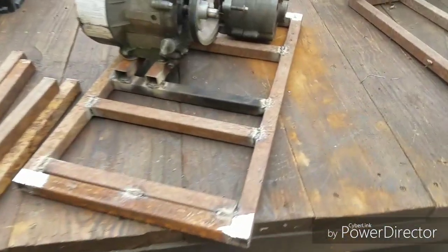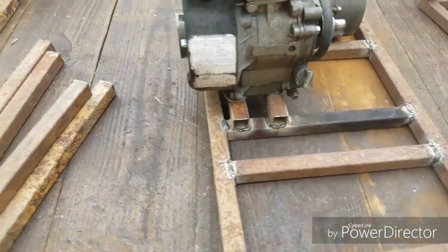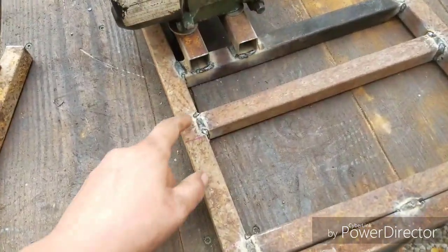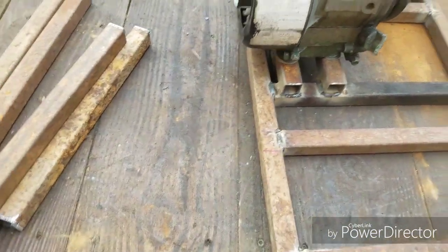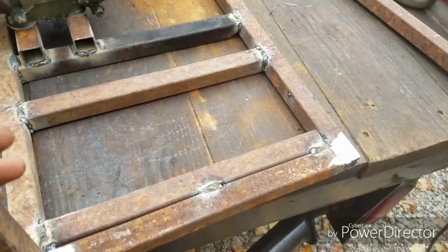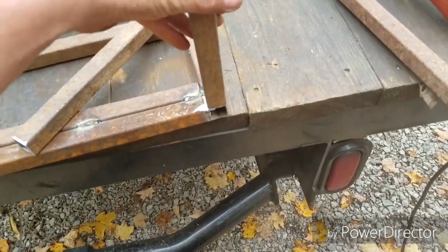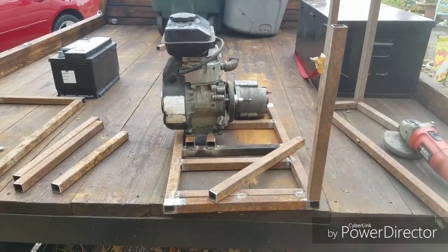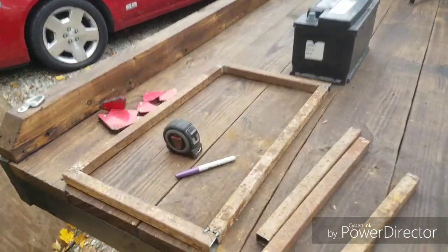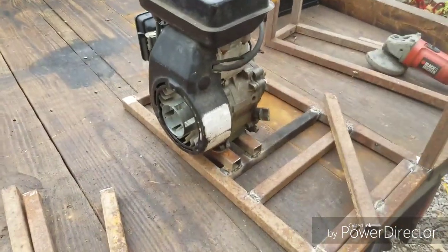Alright guys I'm back. I went ahead and did a little extra welding, welded it all the way around. I'm still running that Vulcan wire but through the other machine and it welds a little better with the Hobart but it's still not great. I've got my vertical pieces here, so I'm going to build that now — tack weld it all on and I've already tack welded the top cage. Let me tack all this together real quick and I'll bring you right back.